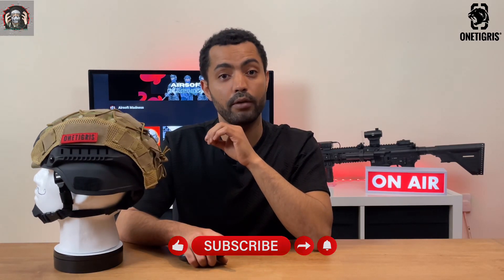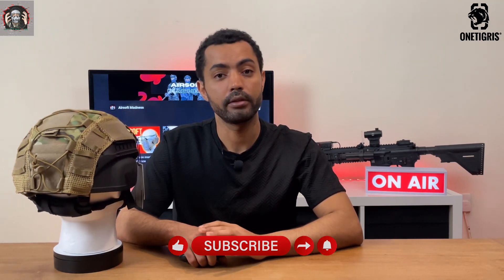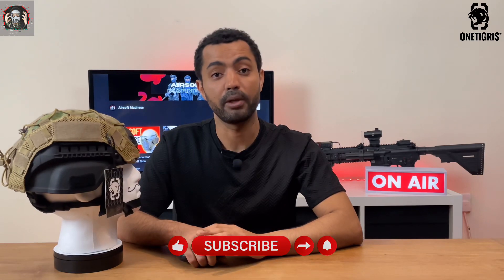This is a great product for any airsofter that likes to be color coordinated with their gear, and also wants to add accessories to their helmet or simply customize them to look cool. That was a quick review of the OneTigress Airsoft Fast Helmet Cover. If you enjoyed watching this content, do me a big favour and click the like button, the subscribe button, and the notification bell for more Airsoft content. I'm out.